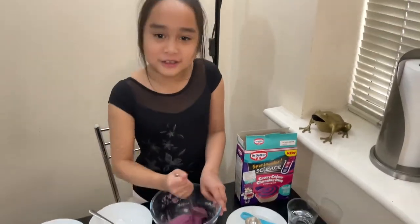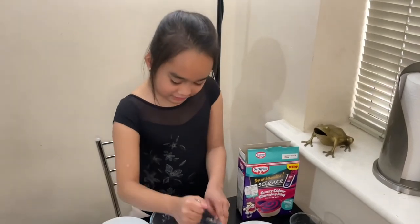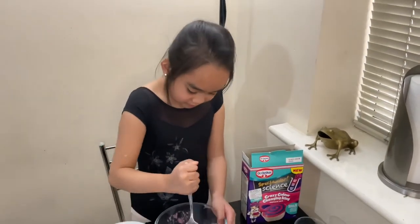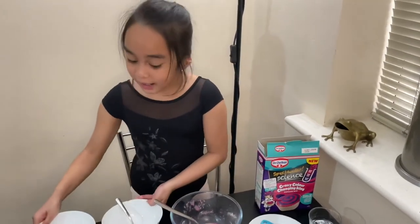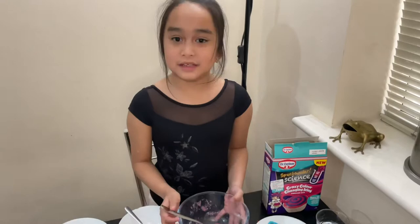It's hard to mix. So once it's hard to mix, take two more bowls and separate the icing into them.